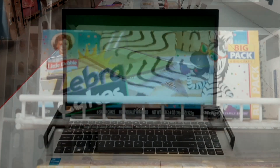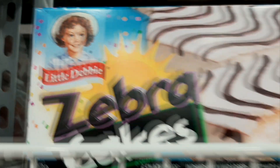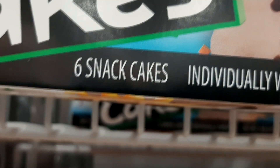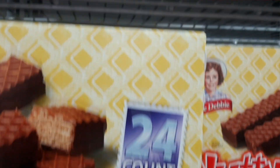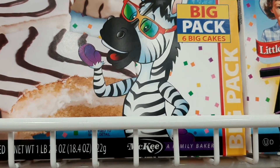BJ's does not have the Christmas Little Debbie Christmas cakes. They've got the Zebra Cakes though — got a zebra on there, really cool. You get six cakes. Once again, no price on it. Zebra Cakes, Little Debbie — and they've got the cool zebra, but no price.